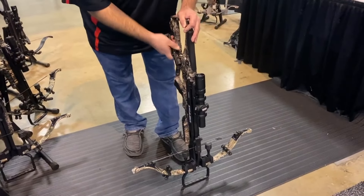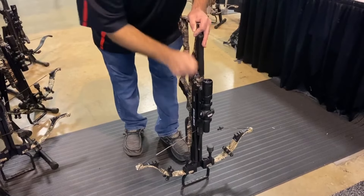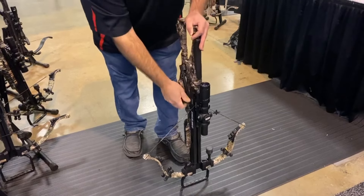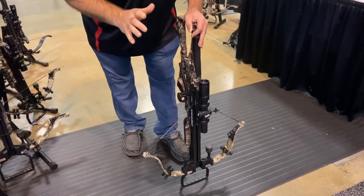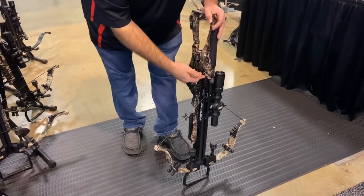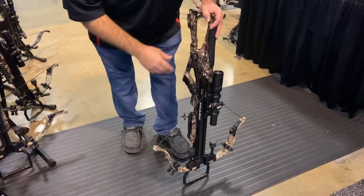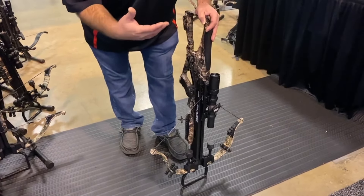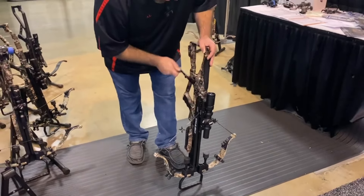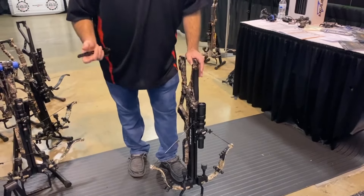Stick your crank handle in — it's extremely smooth and super quiet. Now you've got it all the way cocked. There's one more step: you're going to take the pressure off the crank strap and put it onto the trigger lock latch. That'll help with your accuracy and reduce wear and tear on the crank system. So now you're just going to take it out one full turn, two full turns, three turns. Now you're ready to go.